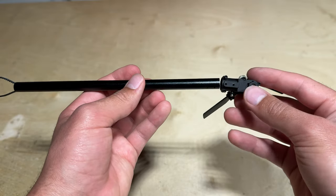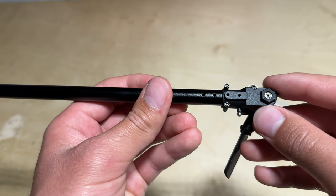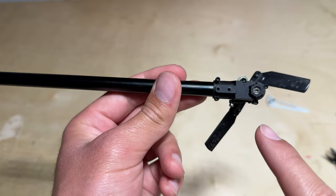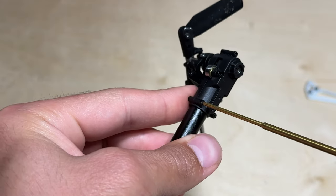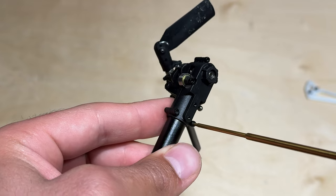With the tail belt all the way through the tail boom we can go ahead and take the assembly, line up the holes, and push the assembly onto the tail boom. Ensure that the holes on the tail boom and the tail assembly are lined up. With the holes lined up you can go ahead and clamp down the assembly by tightening these two screws right here.